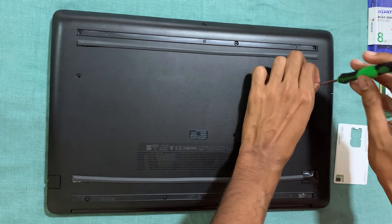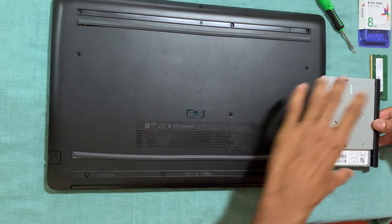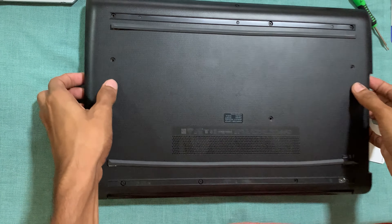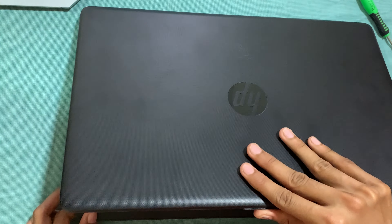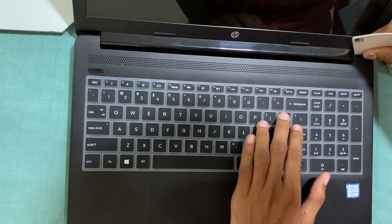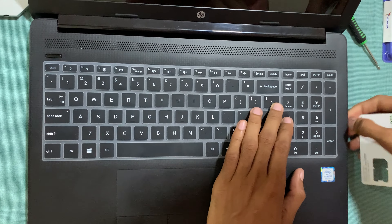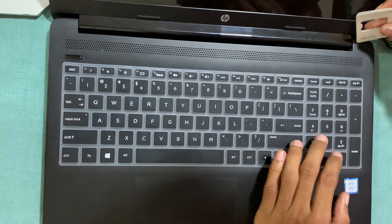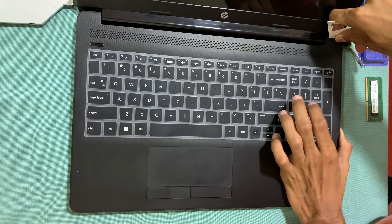Now we will unscrew the screws and remove the DVD drive. Take a plastic card to remove the back case of the laptop and slightly adjust from the edge of the laptop. Be careful because it's plastic and it can break. Now we will remove the back case slowly and carefully.